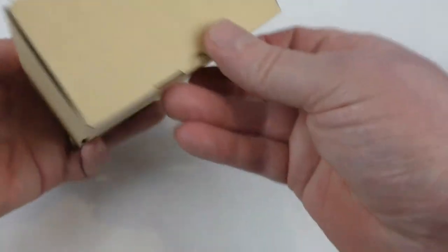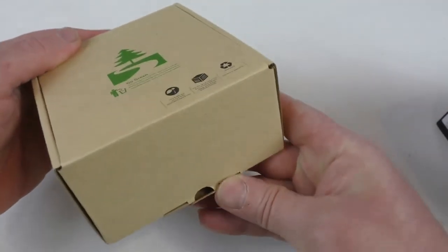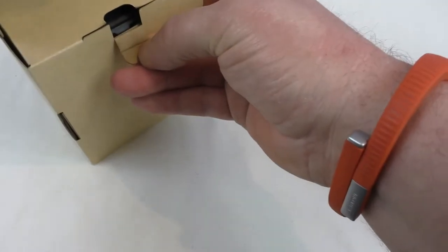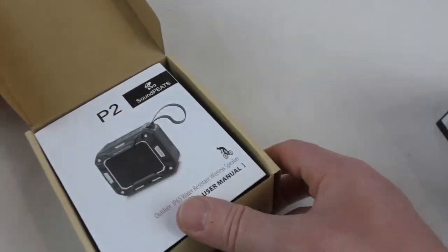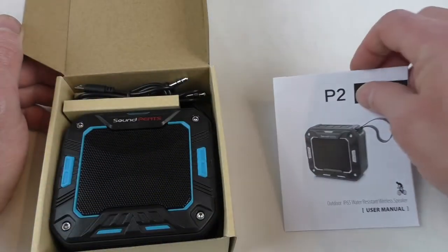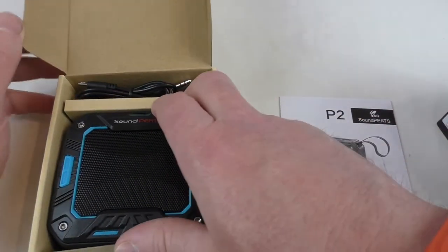Let's get a little look in there guys. Go green — recyclable packaging, that's always a nice touch these days. And there we go — hit with your instructions straight away. Nice looking speaker, oh wow, yeah it is a nice looking speaker actually.